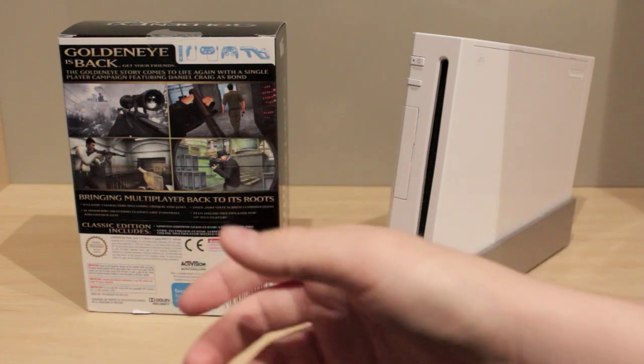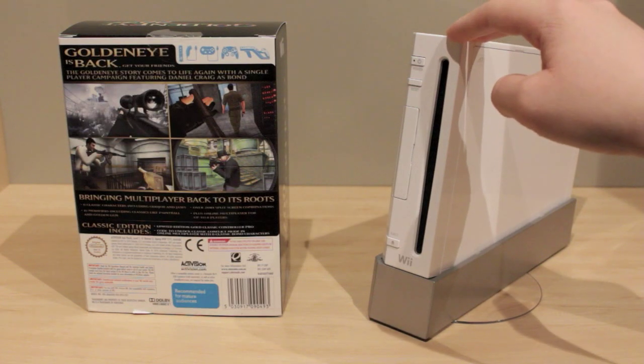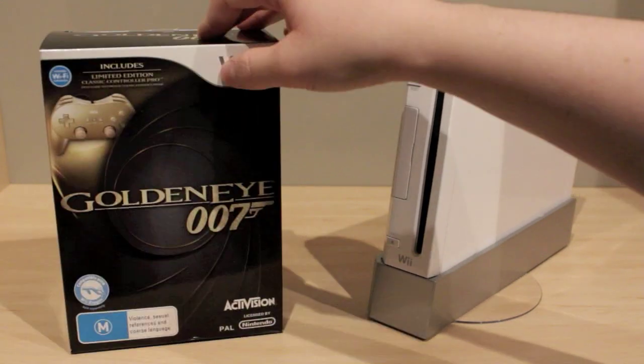If you're a kid, you might want to ask for this for Christmas. It's a good game idea if you have a Wii and don't use it much. They've been revamping the library for the Wii recently, and I've got to say I like it.